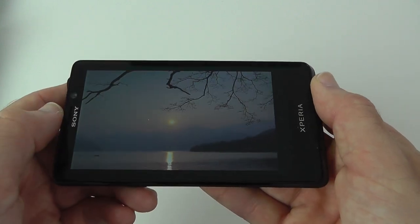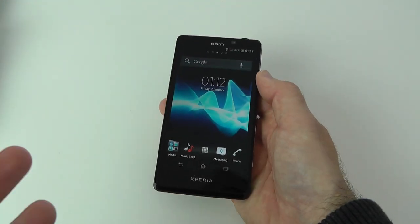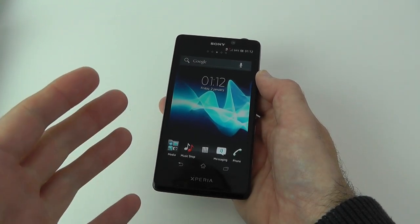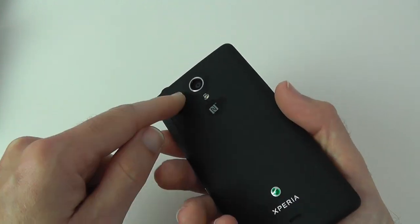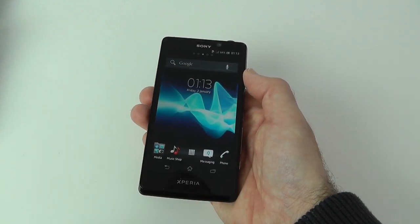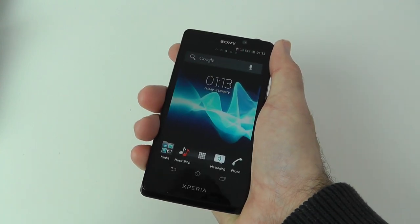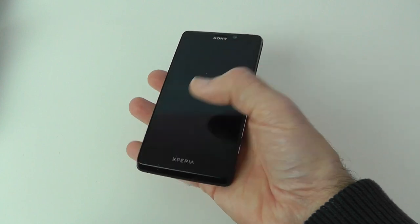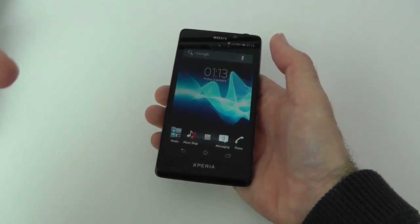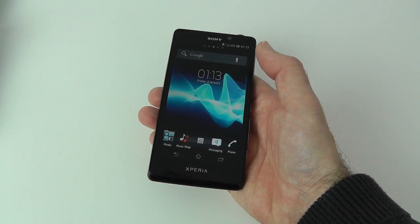Looking good on the Sony Xperia T. I'm going to be putting this phone through its paces — doing an HD video sample in about three or four days and also a test of the 13 megapixel camera, then a full review in about a week. First impressions are good — it's a really nice fitting handset and feels very nice in the hand. Thank you very much for watching. This is the Sony Xperia T courtesy of Vodafone.co.uk — please check the links below, give me a thumbs up, and I'll see you in the next one.